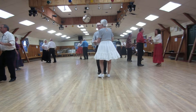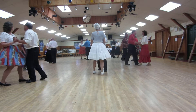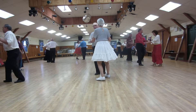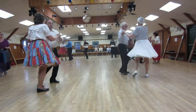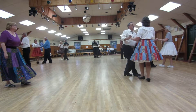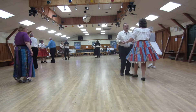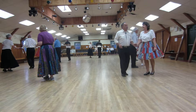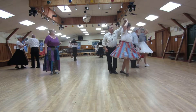Cha-cha. Full basic. Fence line. Fence line to line. Crab walks. Fence line to butterfly. Half basic. And fan. Alamana. Ended butterfly. Cucarachas left and right.